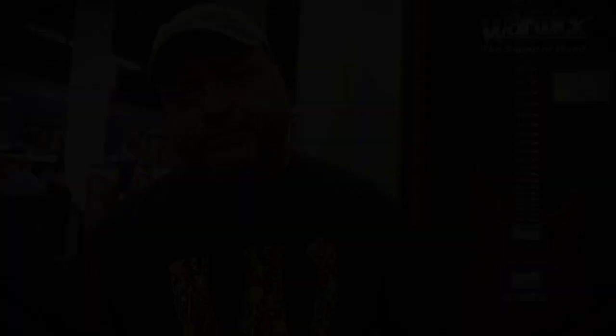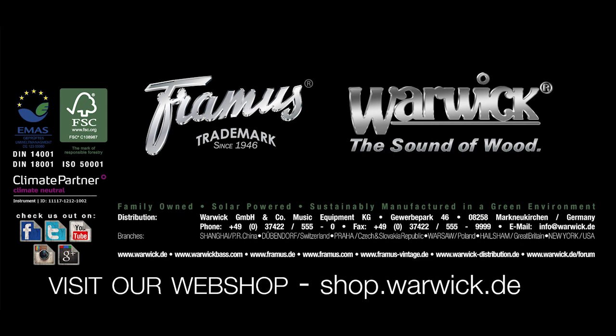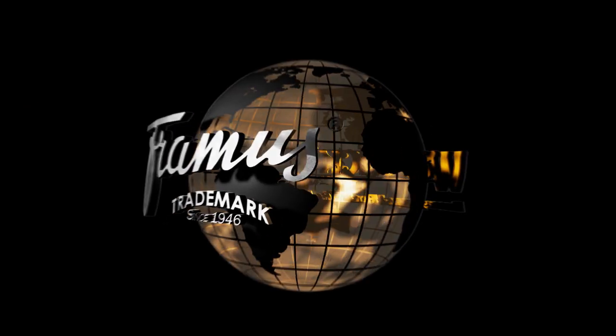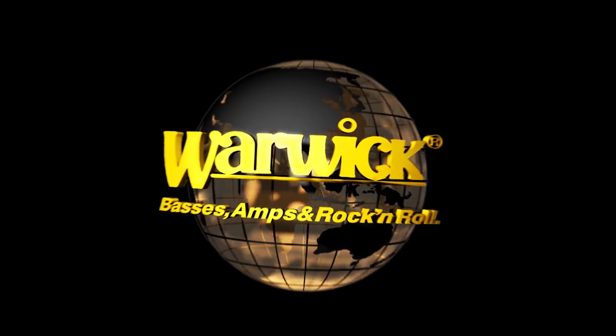So that's it with the spectacular news from Warwick and Framus at the 2014 NAMM Show. I want to invite you to come by, say hello, and check all the instruments and the new cabinets out. Thank you.